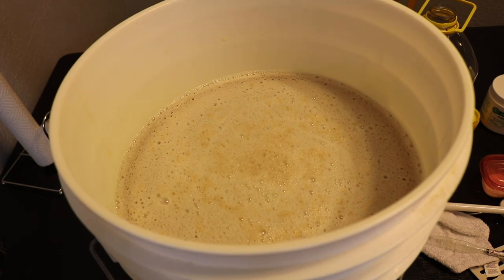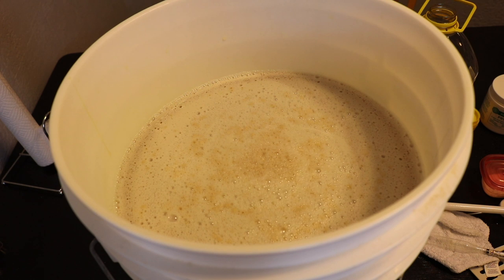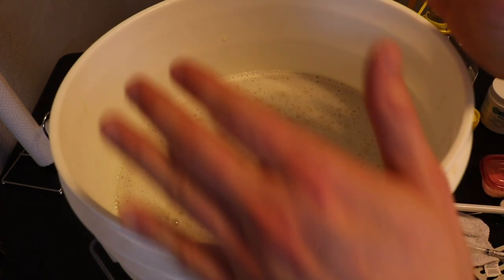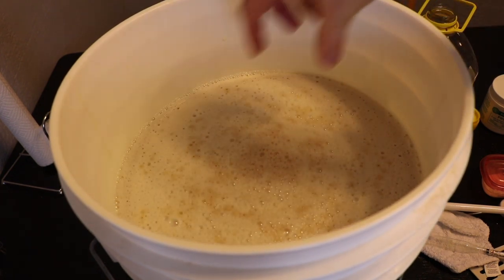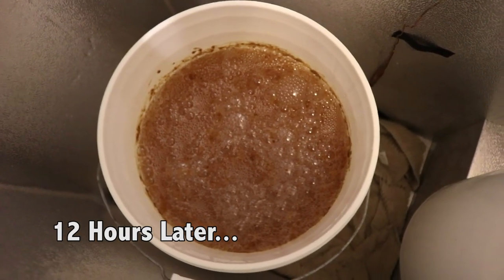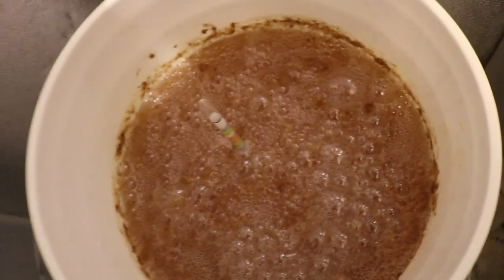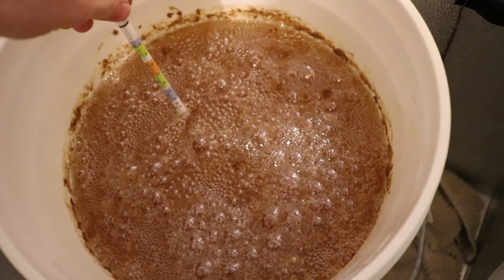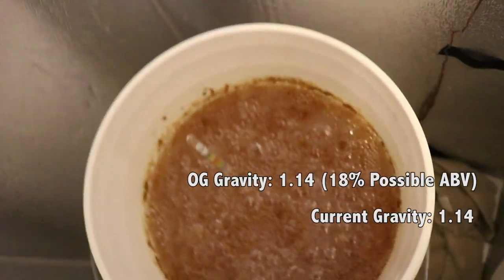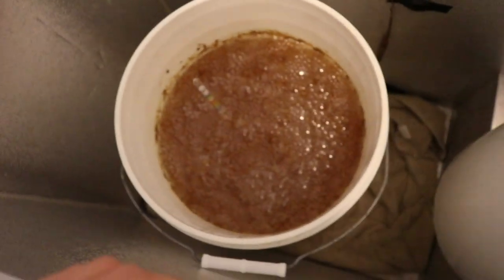Instead of ending the video here, I'll update every 12 hours. I put the lid and airlock on, and I'm storing fermentation at 68°F using my temperature-controlled fridge. The starting gravity was 1.140. Here is the 12-hour update: there appears to be some fermentation activity, but after taking a gravity reading, it's still at 1.140. The fermentation doesn't seem to be moving as vigorously as expected yet — we'll wait another 12 hours.